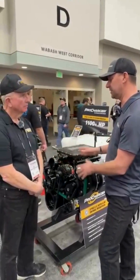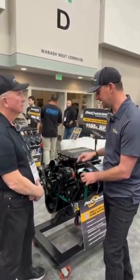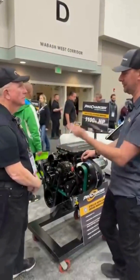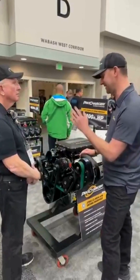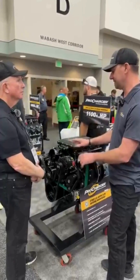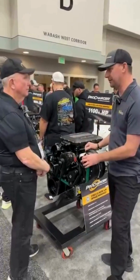Not everybody has room for an air-to-air intercooler, and not everybody wants to fabricate their tubing. For me and you that might be pretty easy — that's like a Saturday afternoon. But to make it really easy, the air-to-water intake manifold bolts right on.